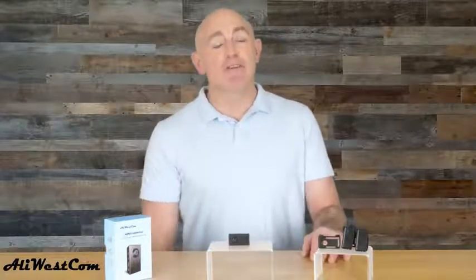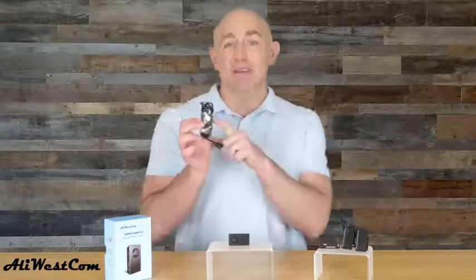Set the camera anywhere you want to record to start recording. To view the recording, you can either connect the camera to your computer via the included USB cable, or you can remove the SD card and use a card reader.